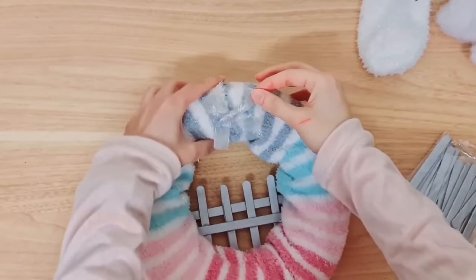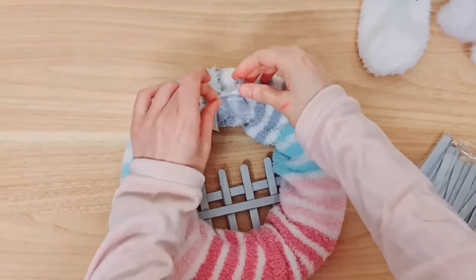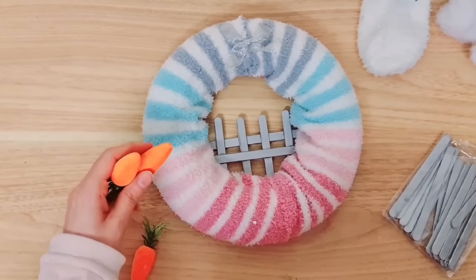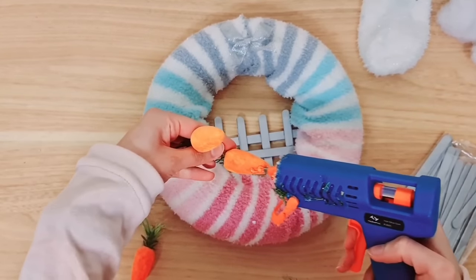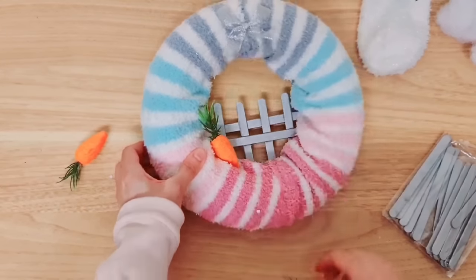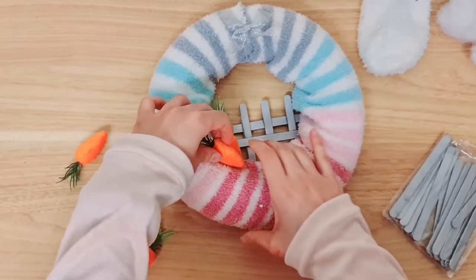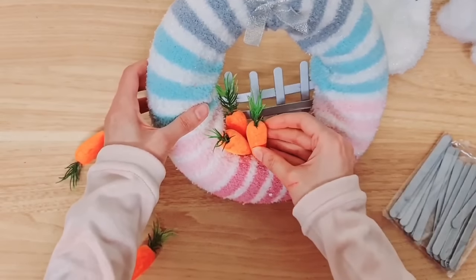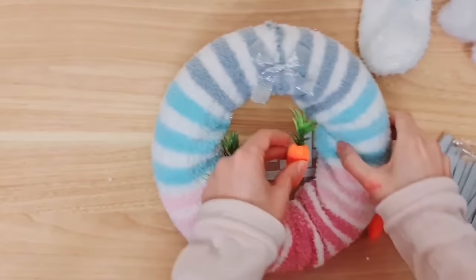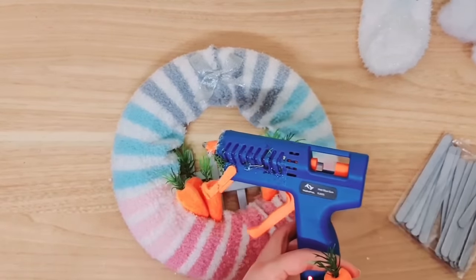I'm taking this pre-made bow - it was actually on the socks that I'm using - and I'm going to add that right in the center. I don't usually use silver, but I'm using it a lot today in grey. Now we're going to be adding some colorful carrots to the wreath. Taking my hot glue, I'm going to stick them down. I always love these miniature carrots, can't get enough of them. I'm going to use the entire pack - it's a pack of six - so I'm adding some to both sides.